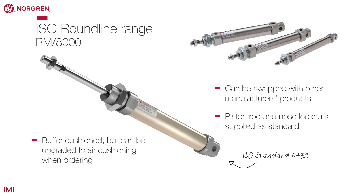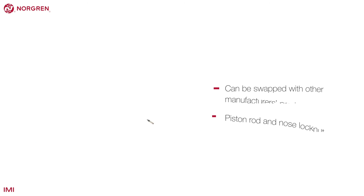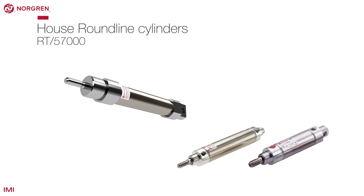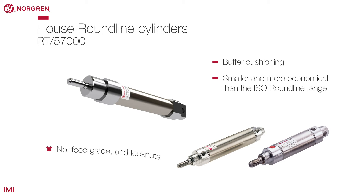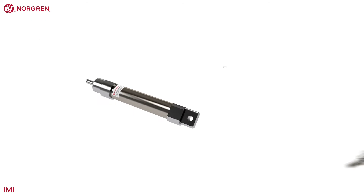They are buffer cushioned as standard, but can be upgraded to air cushioning when ordering. Norgren's house range of round line cylinders have buffer cushioning and are smaller and more economical than the ISO Roundline range. Although the outside is smooth, these are not food grade and lock nuts are not included.